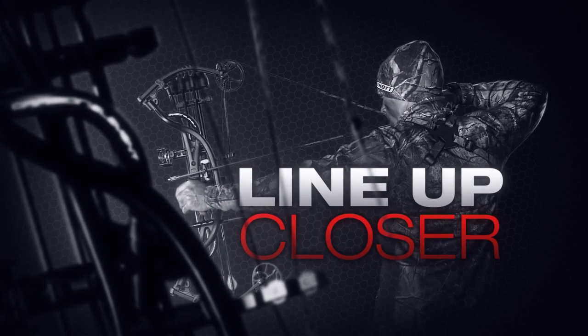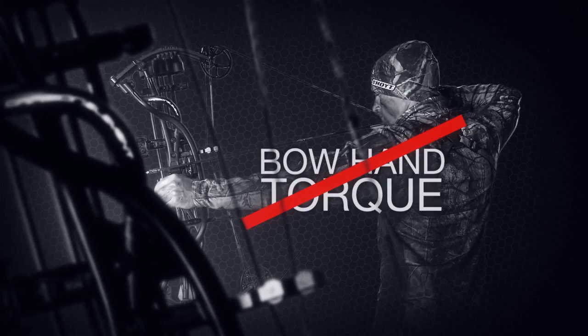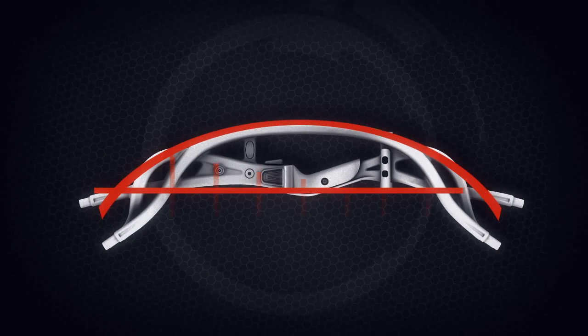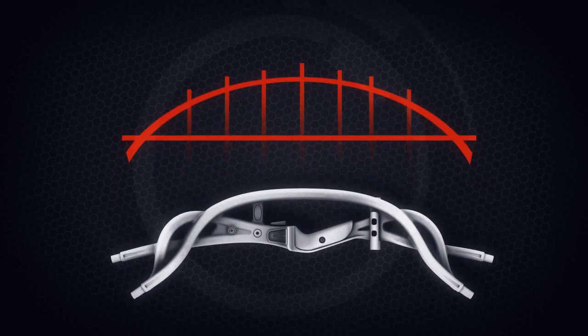The widest point on a TechLite riser is at the grip, ensuring unbelievable strength and stiffness. Two and a half traditional risers are needed to match the strength and stiffness of one TechRiser. Although extremely strong, the TechLite design still remains exceptionally lightweight.